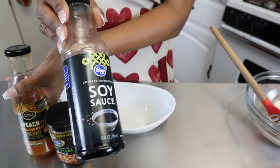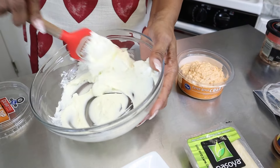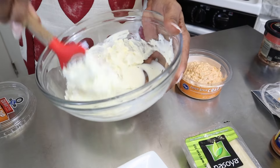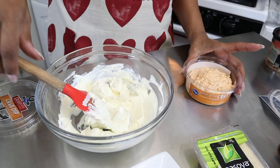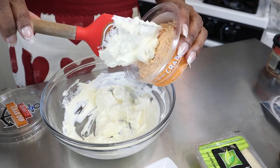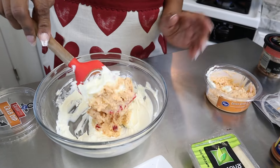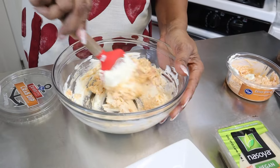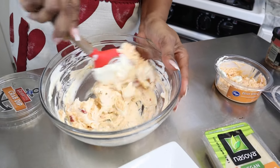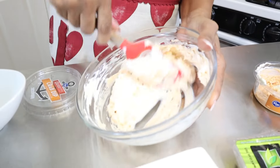If your cream cheese is cold, go ahead and microwave it for a few minutes so it's soft and easy to work with. I usually take about half a block depending on whether you have a party size or a small size — that's all you need. This is such a quick and simple recipe anyone can make; I've made it so many times I could probably make it with my eyes closed.